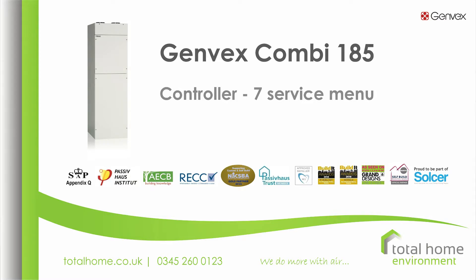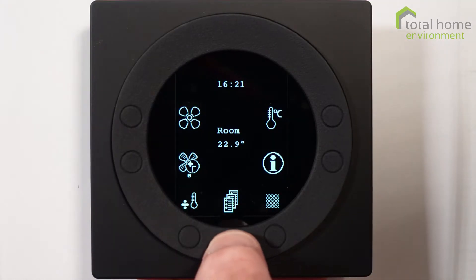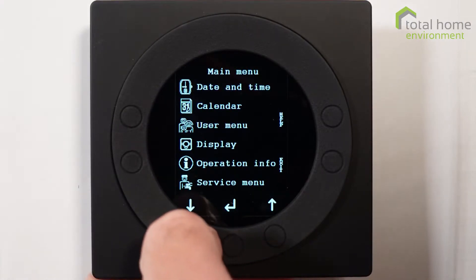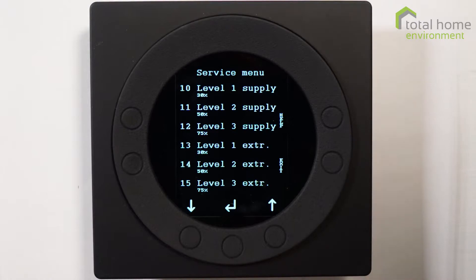Hello and welcome to video 7 on the Combi controller. Today we're going to discuss the service menu. The service menu has a whole range of items and it can be quite mind-boggling when you go into it, but they all have a simple purpose.